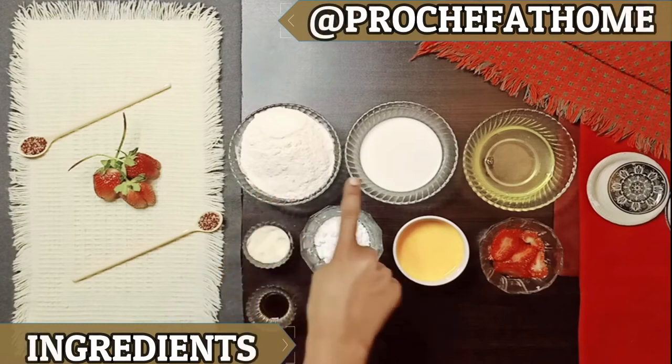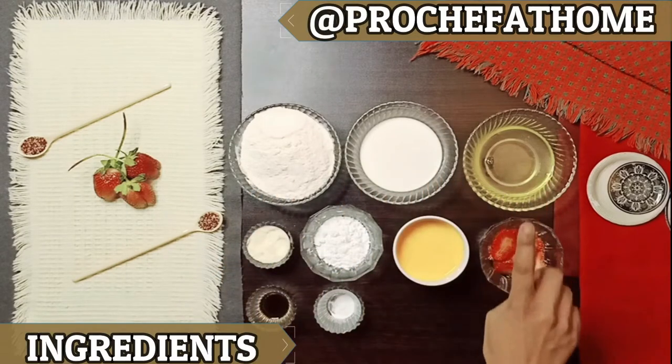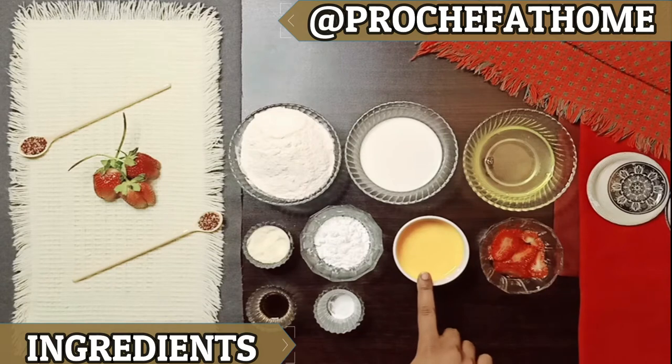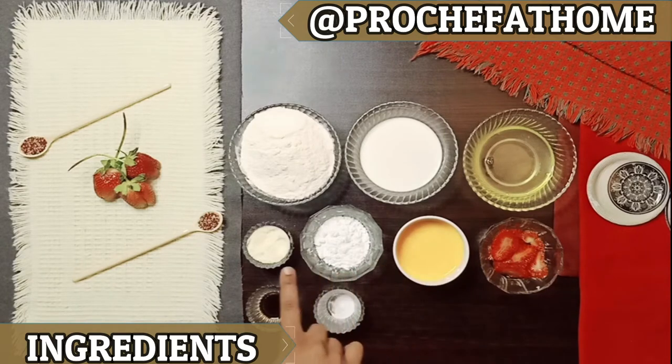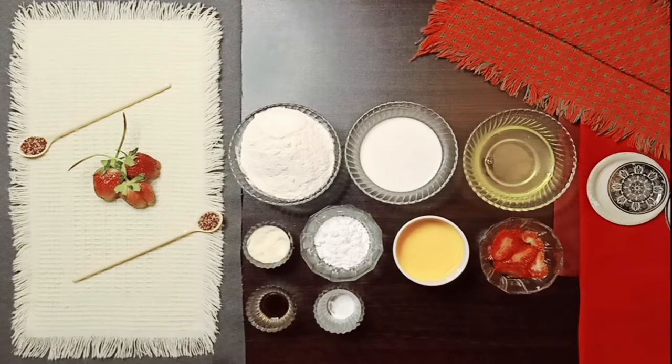The ingredients are: flour, milk, egg white, strawberry, egg, sugar, milk powder, vanilla essence, and baking powder. We will mix all the ingredients together.